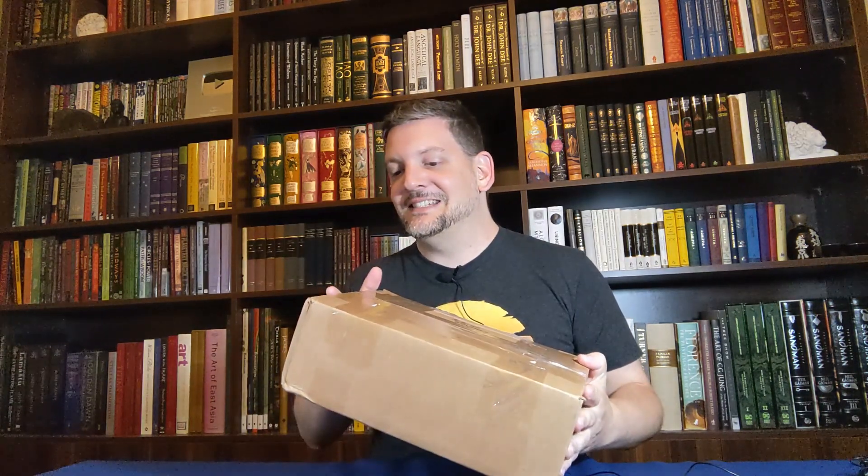Welcome everyone to this very exciting unboxing video. A couple of weeks — months ago, in fact — I reviewed the book IAO by Jose Gabriel Alegría Sabogal. I've got two copies: the standard hardcover edition and the collector's hardcover edition. I liked it so much that I decided this should be my very first artisanal edition. It's going to be the most expensive book I own, and it's arrived — it spent weeks at the imports office.